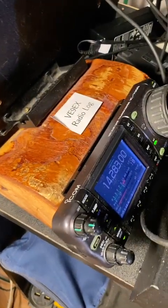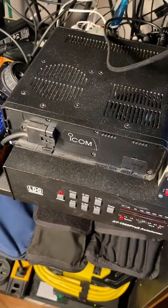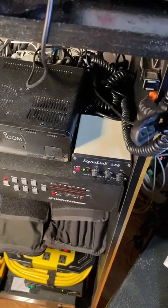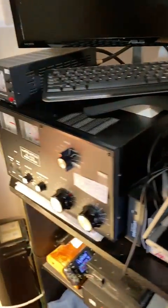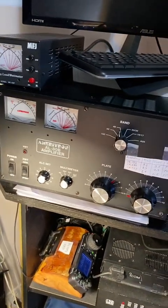The control head for the ICOM 7000 is disconnected from the radio. I have a SignaLink USB and the antenna tuner I use for the G5RV. My radio is on RemoteHams from September to April mostly. And that's the amplifier — not on RemoteHams.